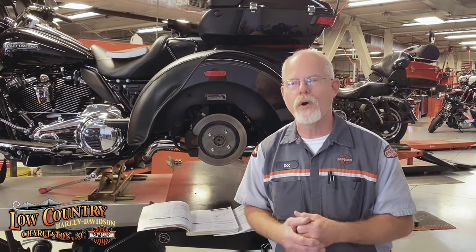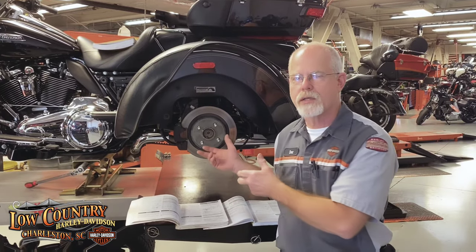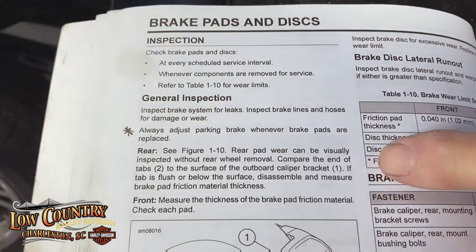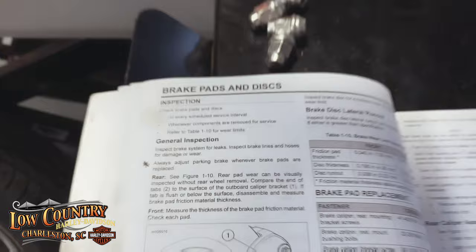The question came up at the Plateau while they were sipping coffee: when I replace brake pads on my trike, do I have to readjust the parking brake? Well, from 2010 to 2016, the service manual says at the very beginning: always adjust your rear parking brake whenever the brake pads are replaced.